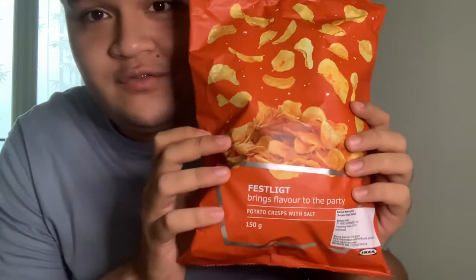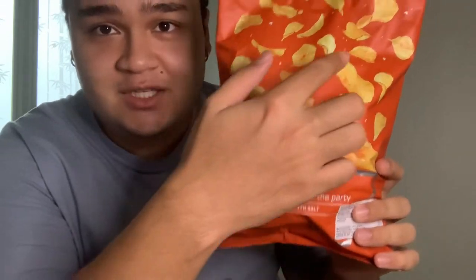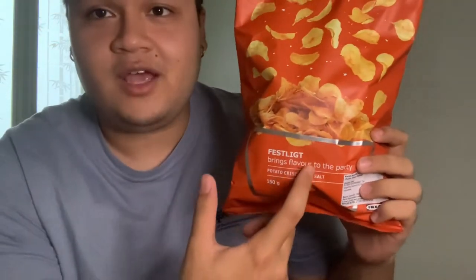On the front you can see this orange design — these are potato chips. The chips are falling in the salt. It's called FASTLAKT and it says 'brings flavor to the party.'